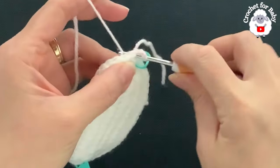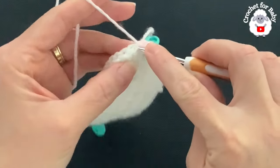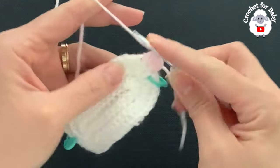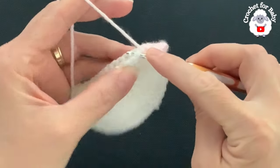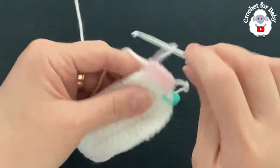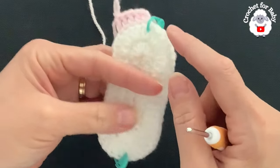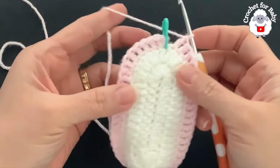Here to continue, chain two, right into this same stitch through both pieces, insert your hook and make a double crochet. Now into the next two stitches, a double crochet and a double crochet — and this is how we're going to continue to join both pieces all around. Just make one double crochet through this piece and through the second piece in the back. At the end of this first row you're going to be left with 46 stitches.